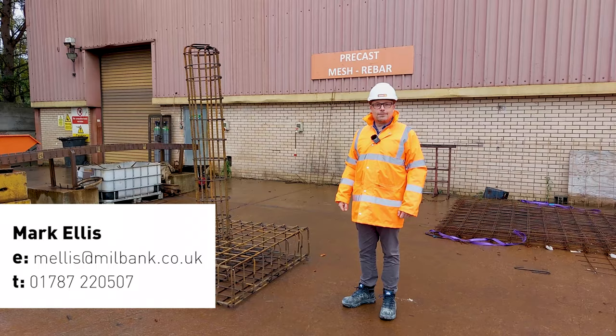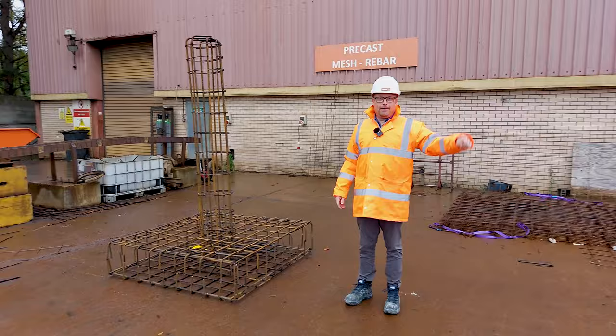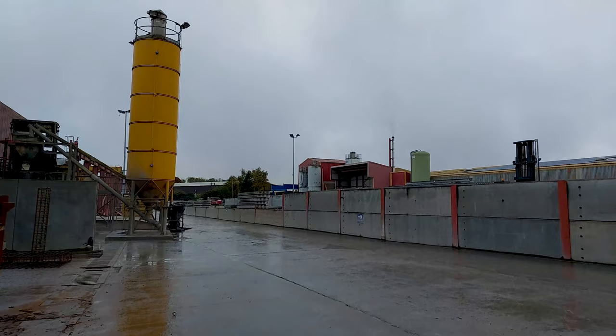Hello, I'm Mark from Millbank doing another What's in the Yard video. If you didn't see the last one, why not? I'm in a different part of the yard today. Ash, if you want to just flip round — that's where we make the hollow core, that's where we make the beam and block. If you've got an inquiry like that in our local area, please send it through.